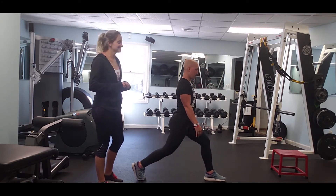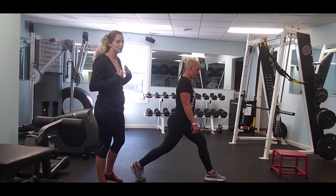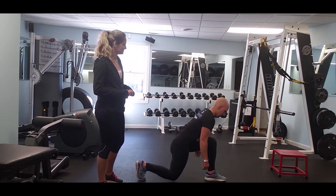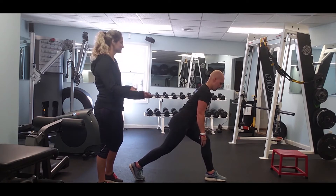Another common mistake is that clients will have too much forward lean of the upper body. We're going to correct Candice and ask her to sit upright — and that's a lot better.